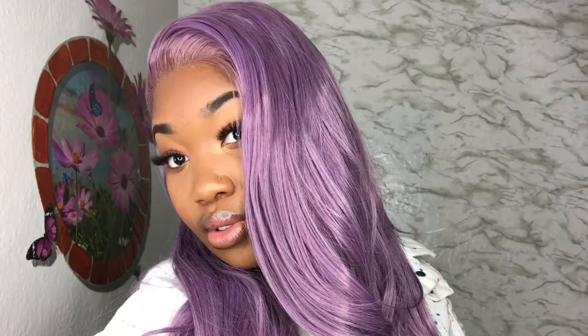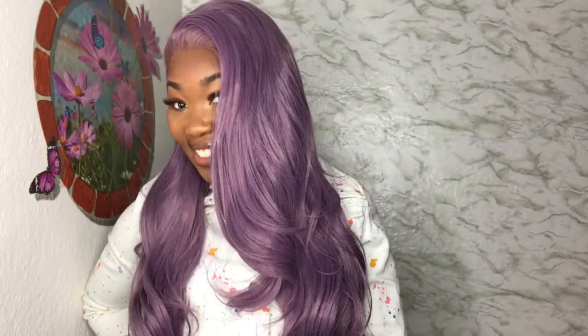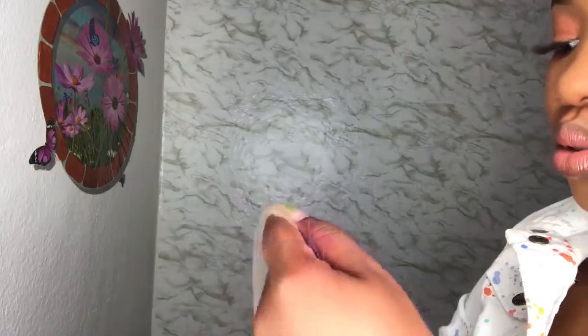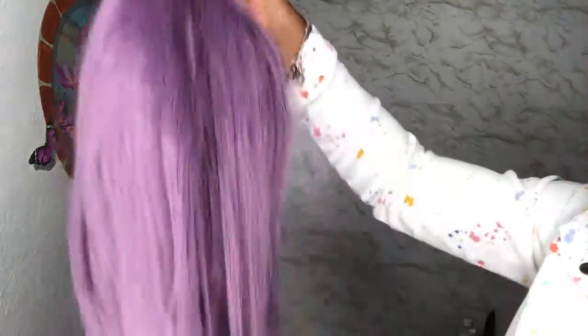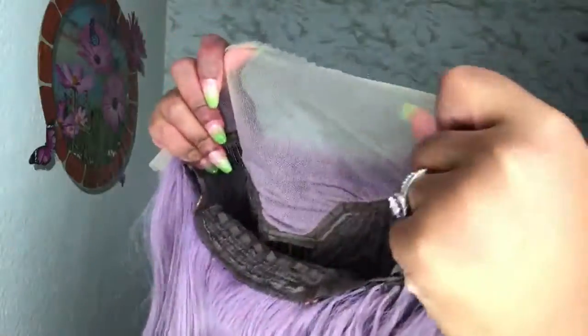Hey y'all, welcome to my channel! Today I'm going to be demonstrating how I slayed this synthetic wig. I got this wig from the company Hair Spells, and when I saw this purple wig I just had to have it — even though it said synthetic. I was like, I still have to have this, I know I can slay it. This is a lace front wig and I'm just going to get right into it.